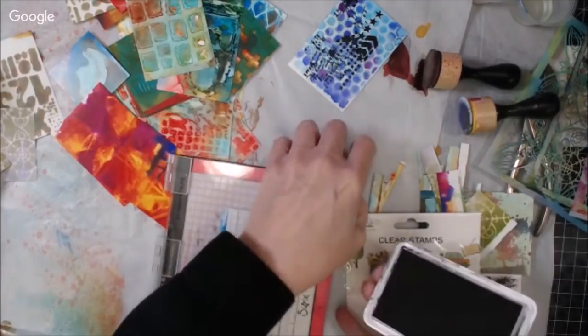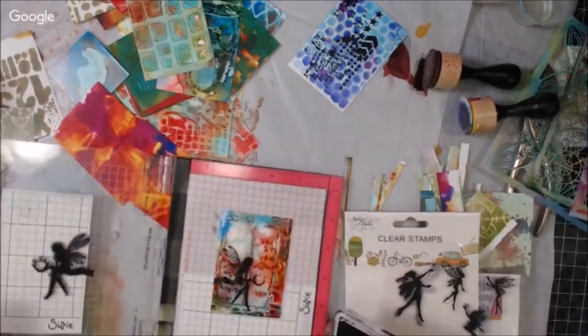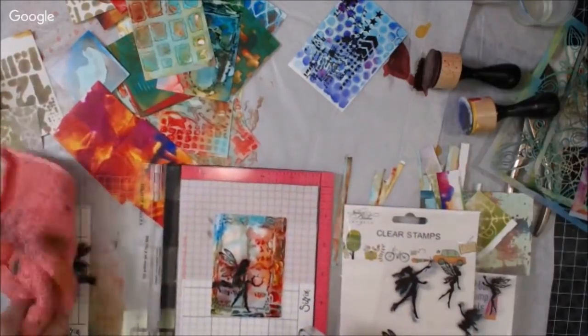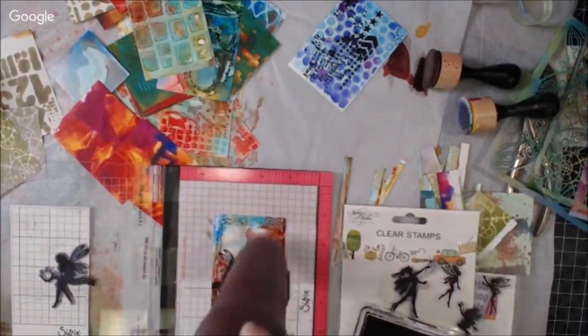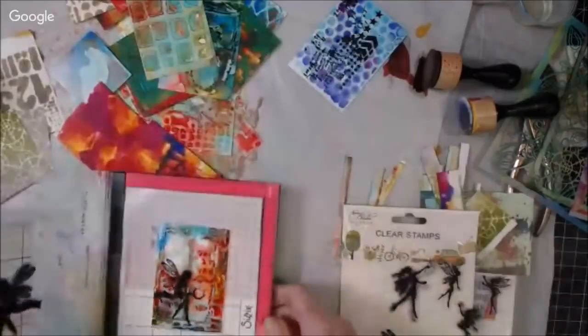I hope you enjoyed this. I hope you get your alcohol inks out and give them a try, because I think they're beautiful. And if you give them a try, use some stencils, because they're marvelous — a great tool for making all that textural background.